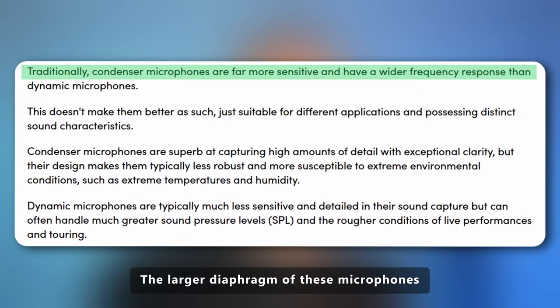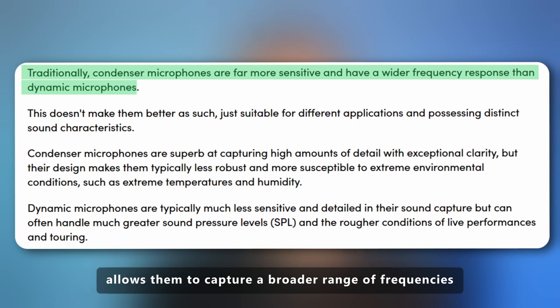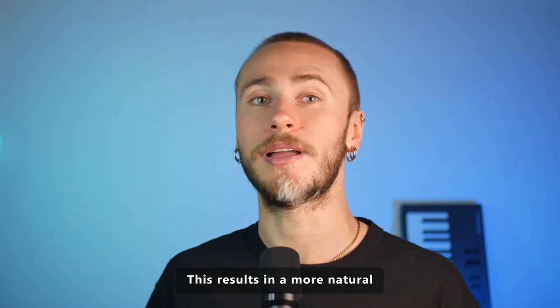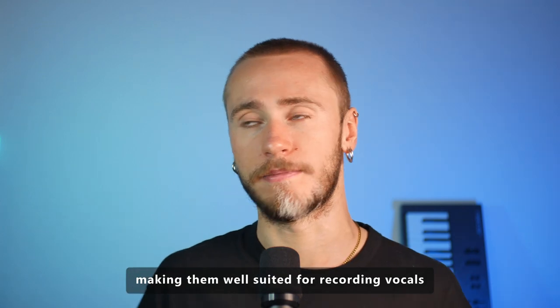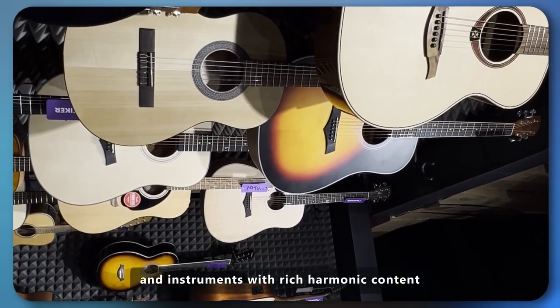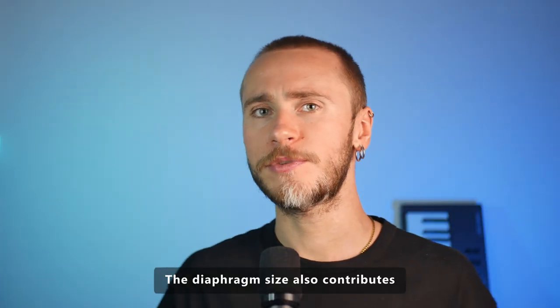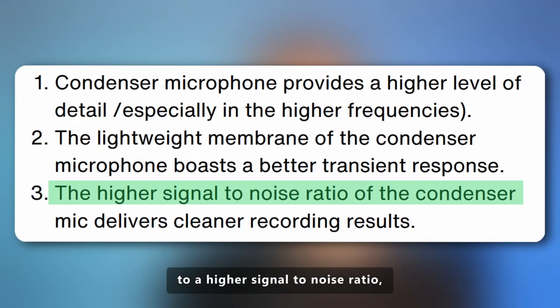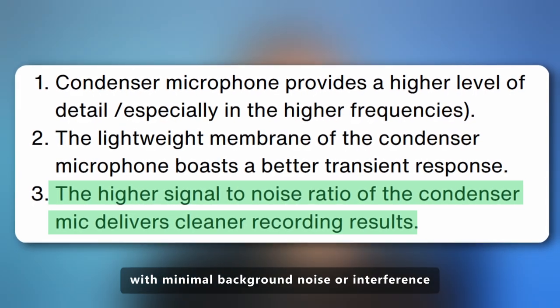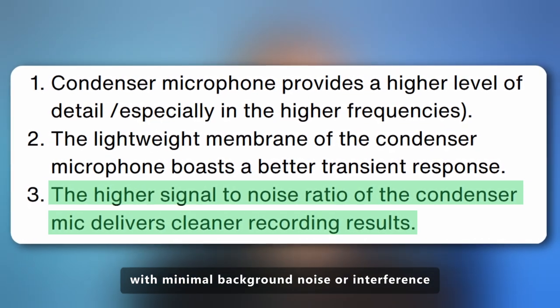The larger diaphragm allows these microphones to capture a broader range of frequencies with increased sensitivity. This results in a more natural and detailed sound reproduction, making them well suited for recording vocals and instruments with rich harmonic content. The diaphragm size also contributes to a higher signal-to-noise ratio, meaning that the desired sound is captured with minimal background noise or interference.